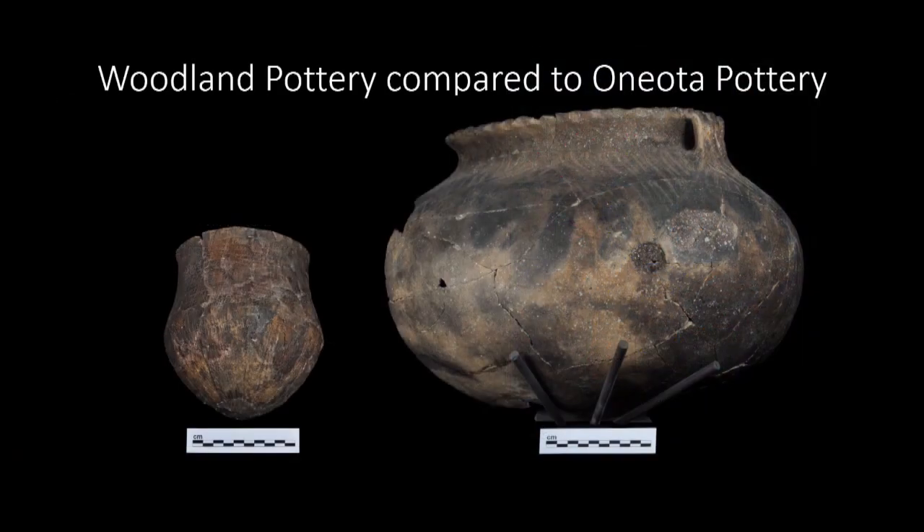Unlike their previous small and thick-walled woodland predecessors, Oneota pots are significantly larger and incredibly thin globular pots. Structurally, the pots are significantly different, with Oneota pots having burned shell as a tempering agent instead of grit or sand. Furthermore, this shell temper is unique in the fact that it laminates perfectly with the curvature of the clay body. This lamination effect is thought to increase the strength of the walls.